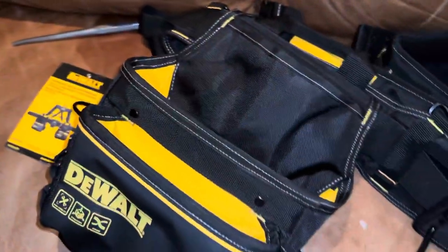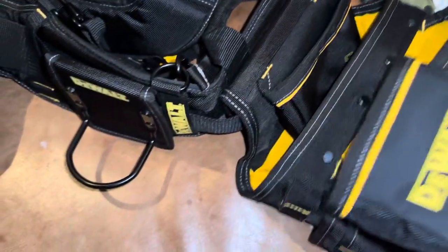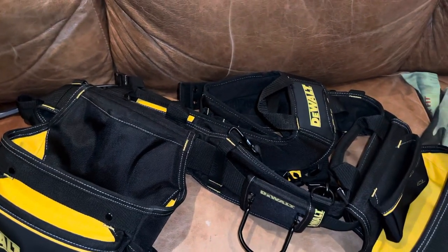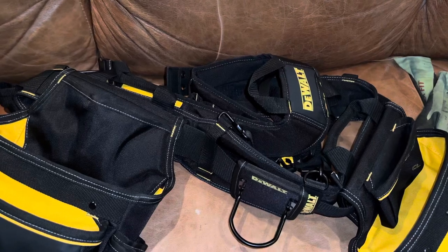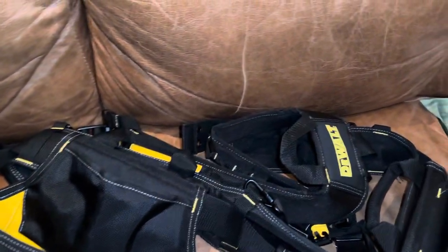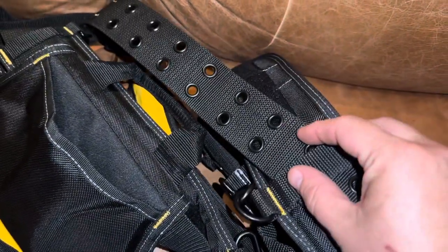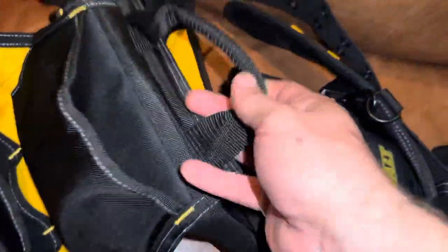I just wanted to show you the new tool belt. We'll see how it holds up. My last one finally broke - the strap. It was my fault; I had hooked it up over our generator while we were running it. It had come undone and one of the buckles had come down and gotten too close to the exhaust, so it melted through to about there and then finally gave up. It's an adjustable belt for different sizes.